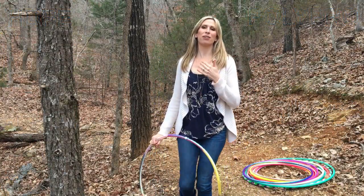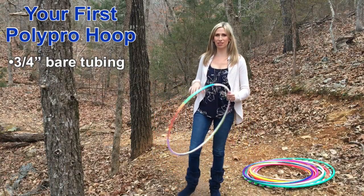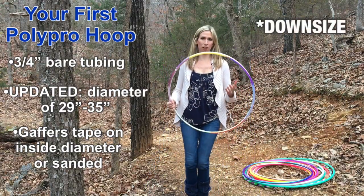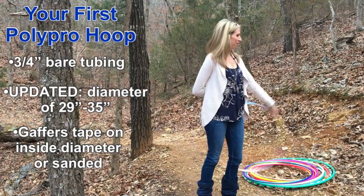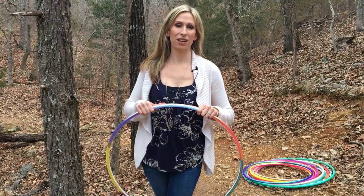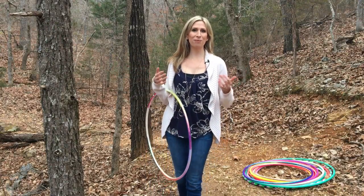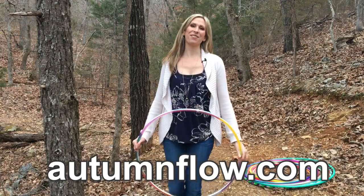To sum it all up, my recommendation for ordering your first Polypro is to get three-fourths inch tubing thickness with a diameter close to the distance from your inner thigh to your heel, staying in the 29 to 35 inch range. As your hoop flow naturally progresses, your preferred hoop size will likely downgrade as your movements get faster and more precise. I hope you found this video helpful — feel free to message me with any questions. If you'd like a more in-depth video covering all hula hoop options, there's a 30-minute video in my complete online guide to hoop dance course at autumnflow.com. Happy hooping!